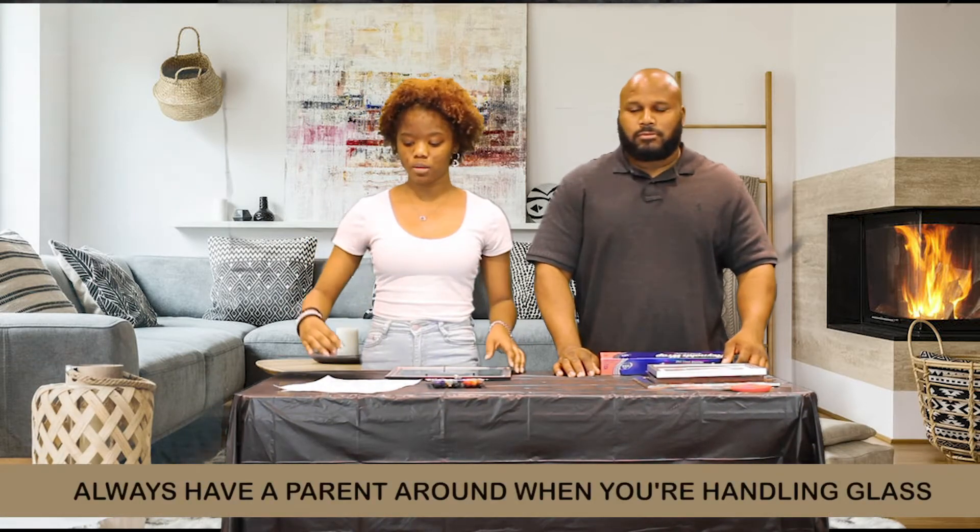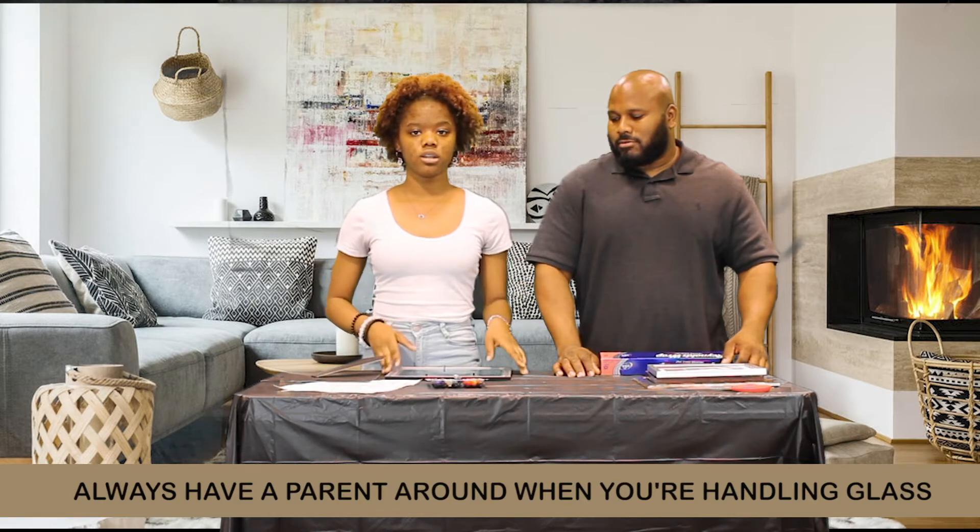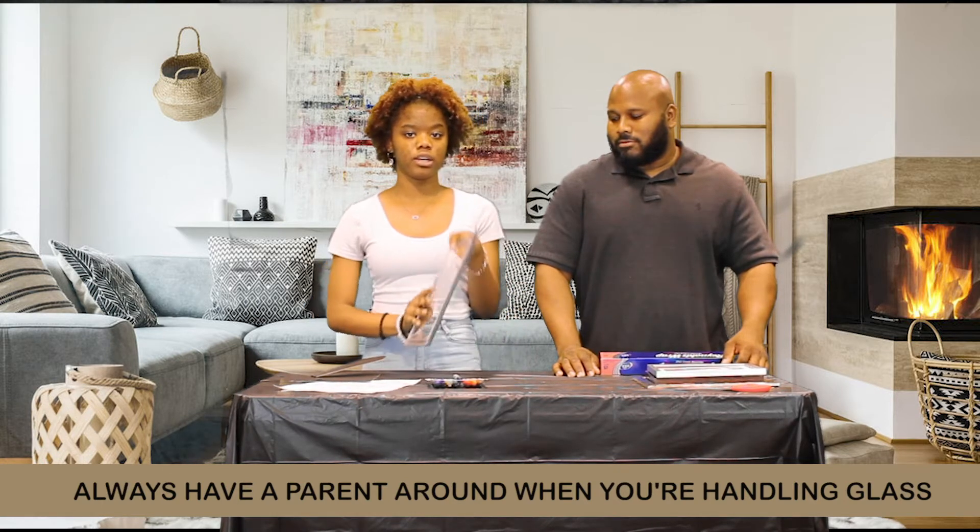To begin, you're going to take your picture frame and take it completely apart. Make sure you always have a parent around when you're doing stuff like this, because you're going to be working with glass and it has the potential to be very dangerous.